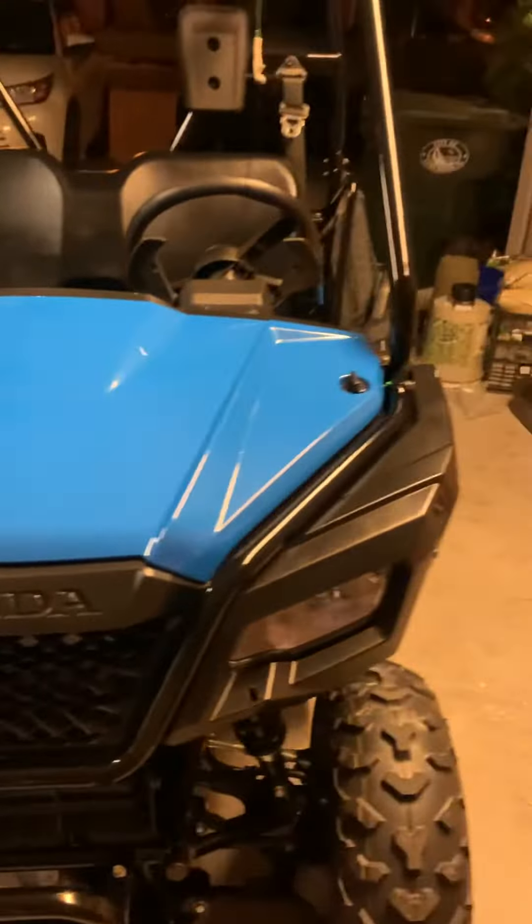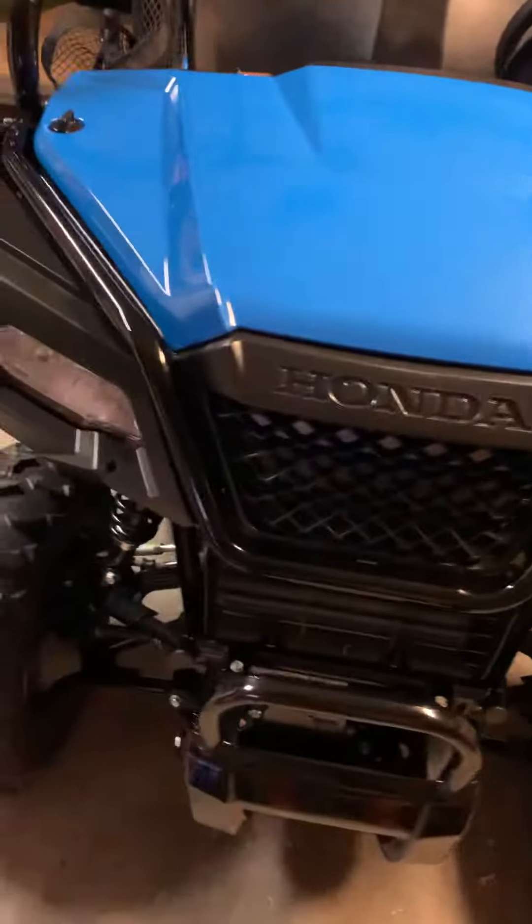Look at all that rust down there. It's ridiculous, in my opinion, for whatever that's worth. This is an overview before they pick it up, to show how everything was.